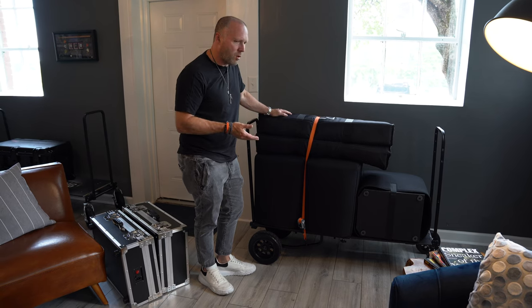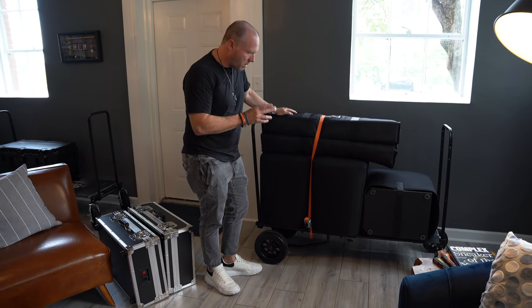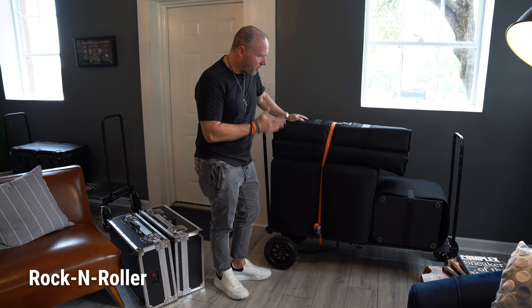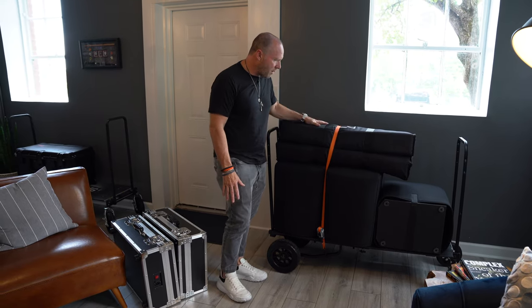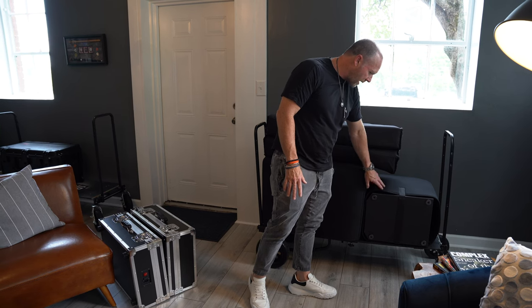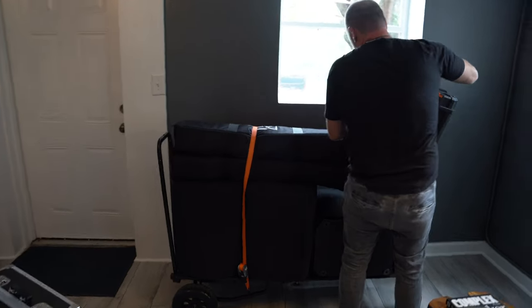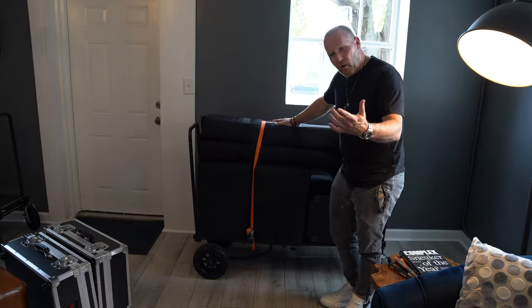We talked a little about the carts in the last video. I replaced the R18 with another R12 — this is the stealth model, that's why it looks all black, from Rock and Roller. What I've got loaded on this cart are my two EV Evolve 50s in white, an Evolve 30, and the little bag that holds the top parts goes in this little cubby here, with the all-in-one box on the end.